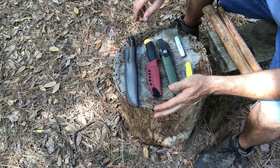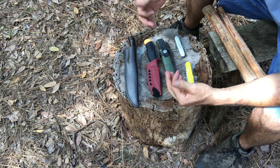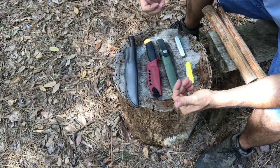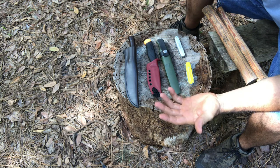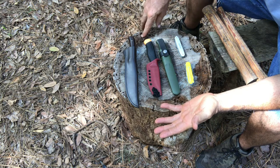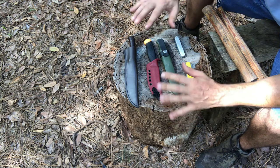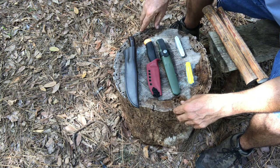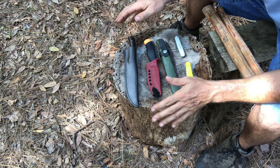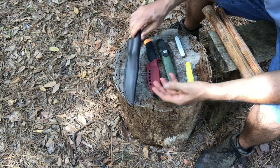Now we're talking about key features of the field knife that I prefer. Everything we're going to talk about here is my opinion, so take that for what it's worth. I know some guys prefer different features, and that's fine. What you're going to hear about are the things I look for in a knife, and maybe this will be helpful to somebody just starting out.